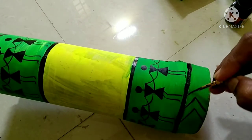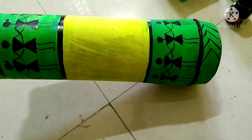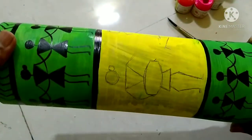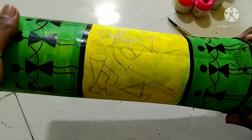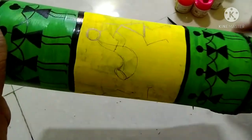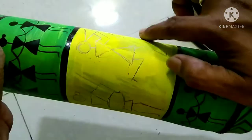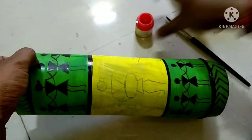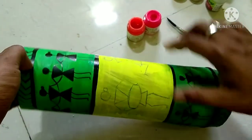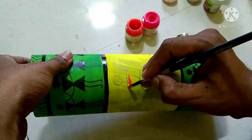I am going to use black color, then I am going to draw a musical figure — you can find it on the internet or on Google. I will use neon color for the figures here — neon pink and neon orange.